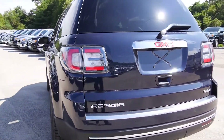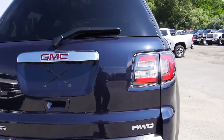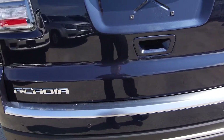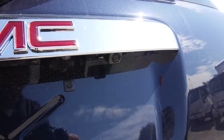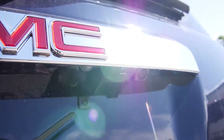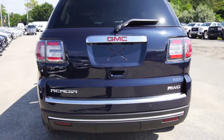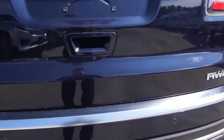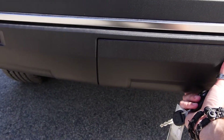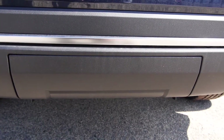Stepping around the back of the Acadia, you can see you do have rear backup sensors. Makes life a little bit easier, especially nowadays where things are just getting bigger and more complicated. Backup sensors make it nice and easy, as well as your backup camera — the camera hides right here underneath the back, makes parking a breeze. Trailer hitch components are hidden right underneath this cap here, keeps everything a little bit nicer looking if you do need to do a little bit of towing.